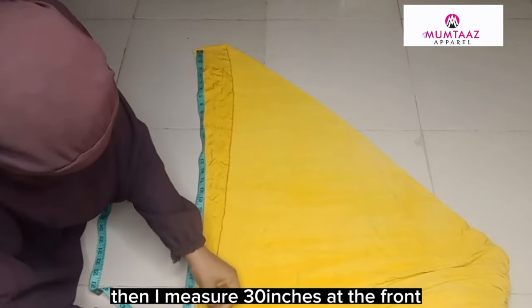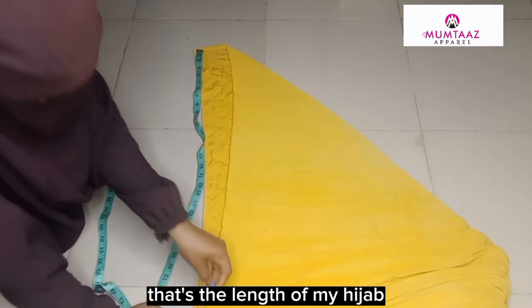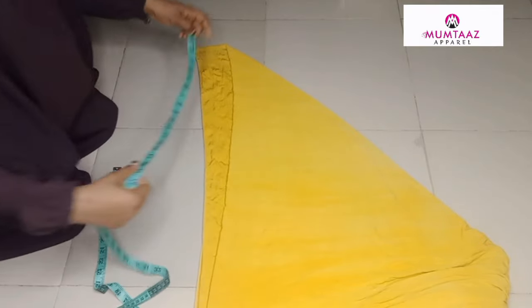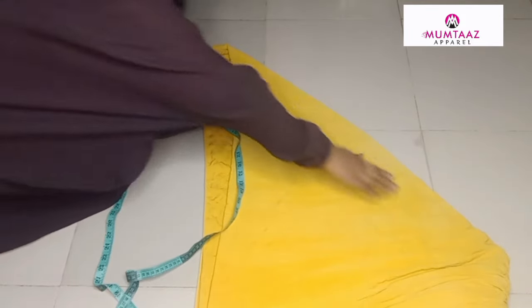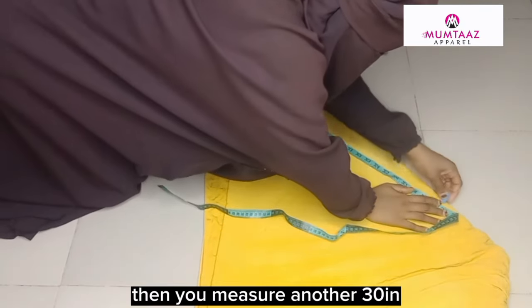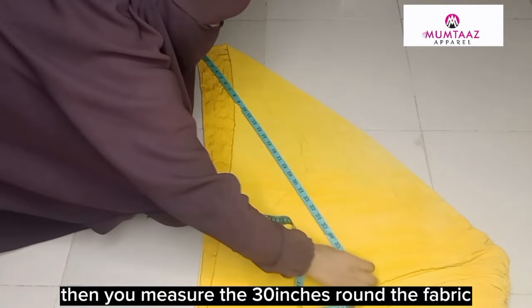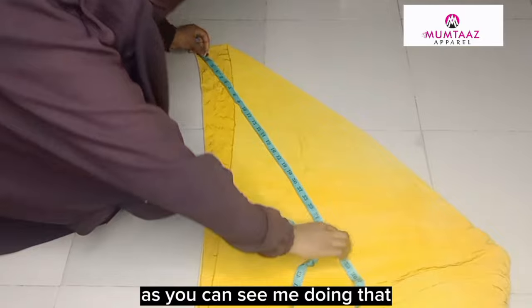Then I measure 30 inches at the front — that's the length of my hijab. I'll measure 30 inches like that. Then on the side, you place your measuring tape from the top of the fabric to the side and measure another 30 inches, going around the fabric, as you can see me doing that.